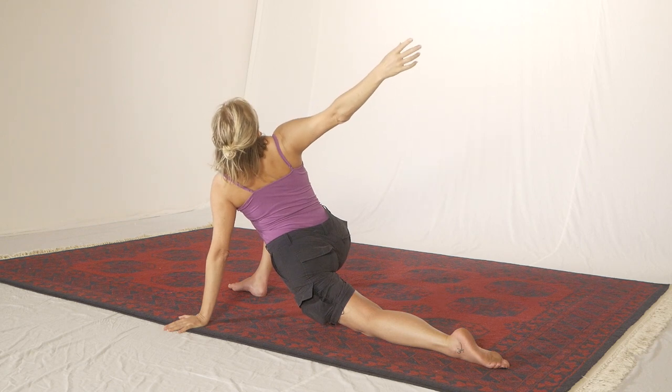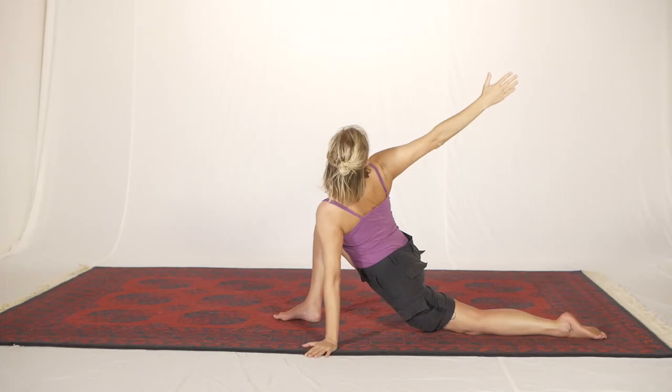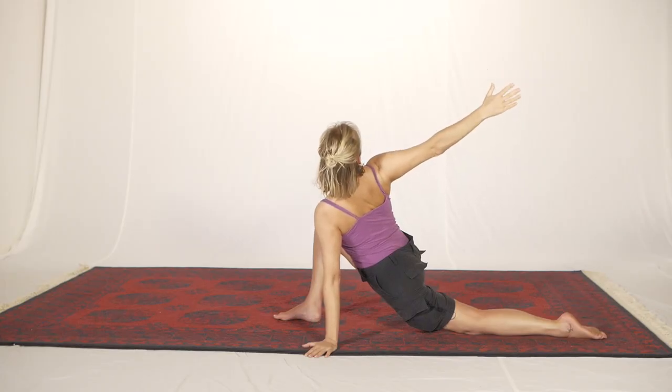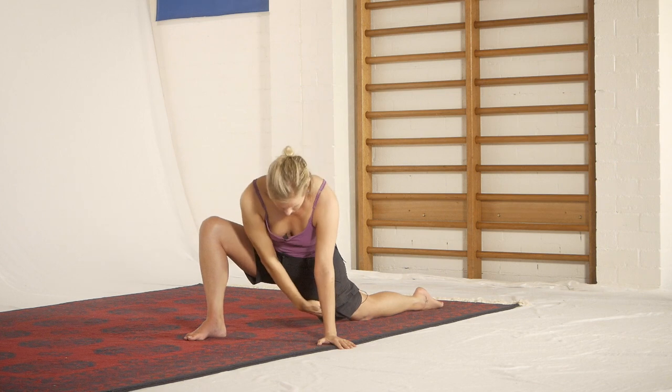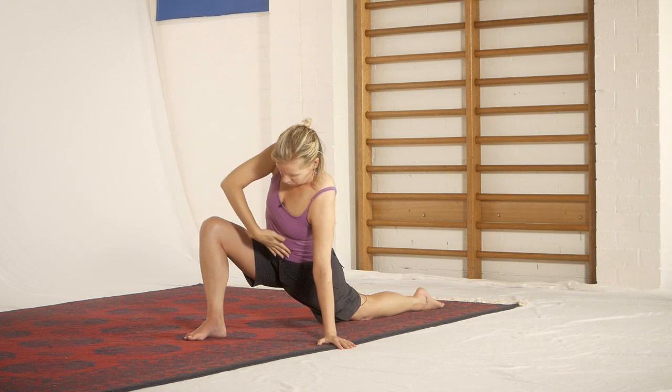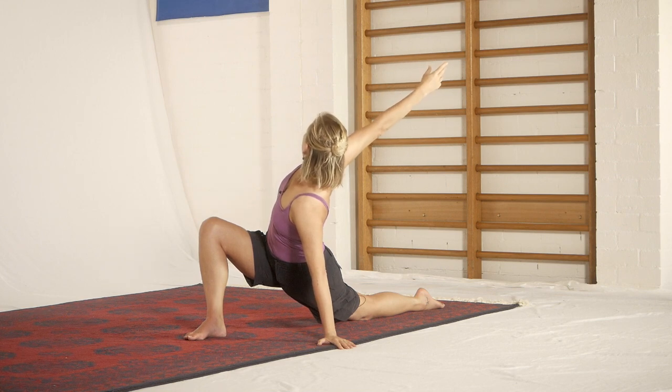If you want to include the whole neck extension movement you can, plus rotation, and then really strongly pull this reaching arm around to bring you into a rotation. Then breathe as deeply as you can everywhere through this line of the body and right around through the rotation through the ribs there. So that's version number one.